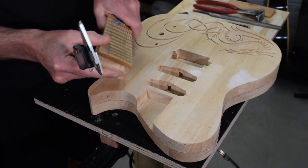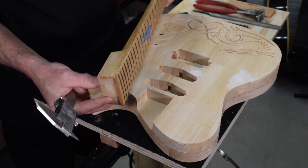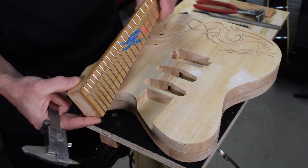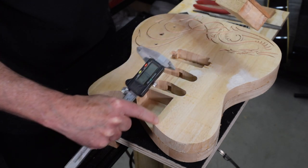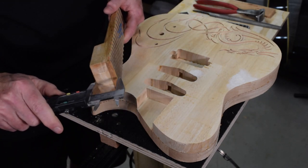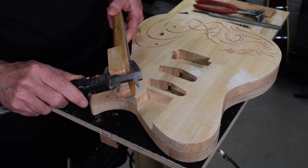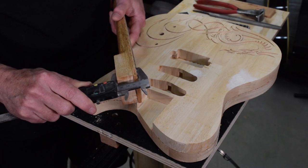First of all, ideally you need to have your neck finished before you can do this. That's why I always make my necks first before I start any cutting or carving on the guitar body — I want a completely finished neck in hand to measure for the pocket depth and to use the sides to lay out the neck position. When measuring the thickness of the neck heel including the fret wire, I do that not at the center of the neck but closer to the edge, roughly where either your A or B string is going to fall, and I'll take that measurement.